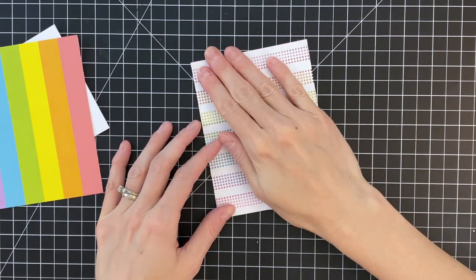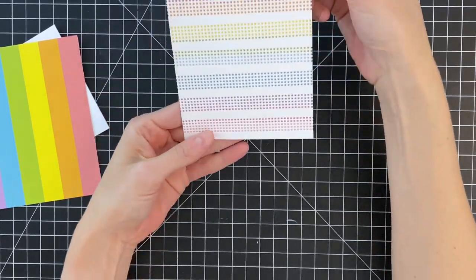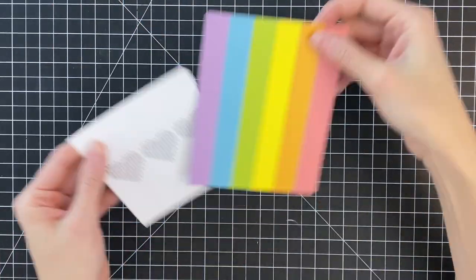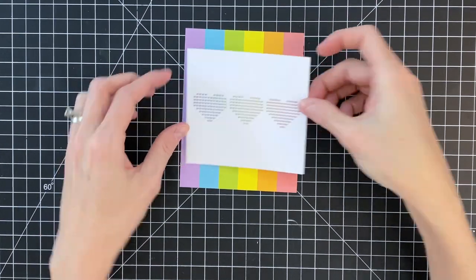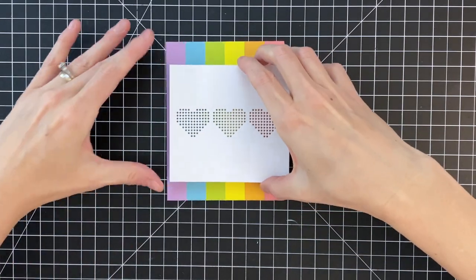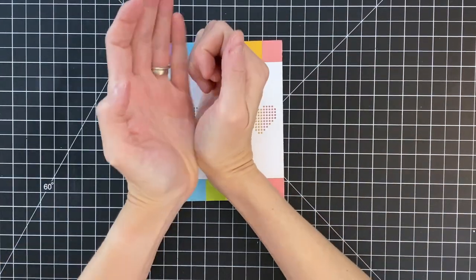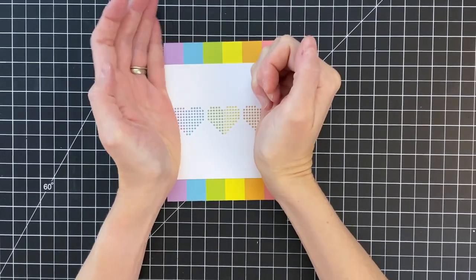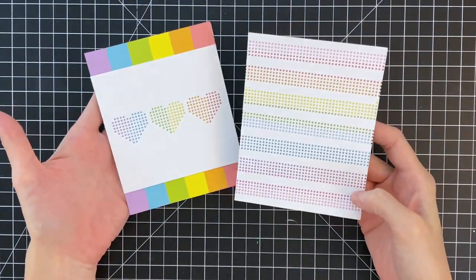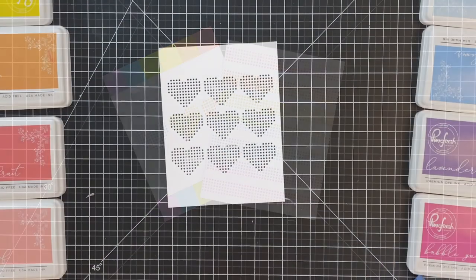I just added some liquid glue to the back side of that die-cut panel and I'm going to center it onto my rainbow patterned paper. Already you can see the color poking through — it has a really clean and modern look. This one I intentionally did not make an A2 panel; I wanted some of the stripes to poke out, which is kind of a fun and different look. I just adhered the white panel onto the A2 panel of rainbow paper. Here are my two finished card fronts — I'm going to put those aside and move on to another technique.